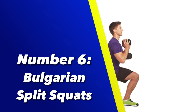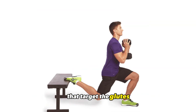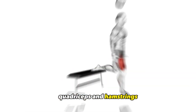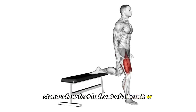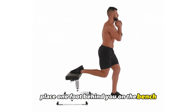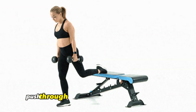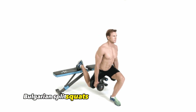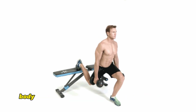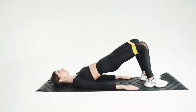Number 6: Bulgarian Split Squats. Bulgarian Split Squats are a unilateral exercise that target the glutes, quadriceps, and hamstrings. To perform a Bulgarian Split Squat, stand a few feet in front of a bench or elevated surface, place one foot behind you on the bench, and lower your body until your front thigh is parallel to the ground. Push through the heel of your front foot to return to the starting position. Bulgarian Split Squats effectively engage the lower body muscles and can be performed with body weight, dumbbells, or a barbell.